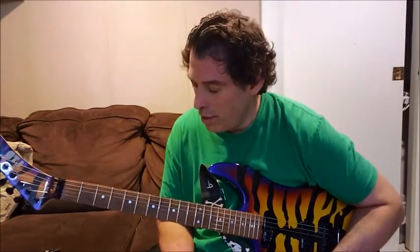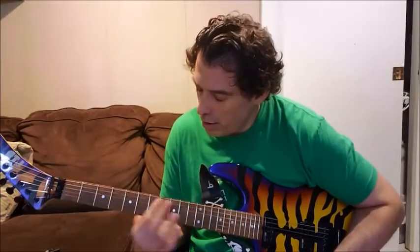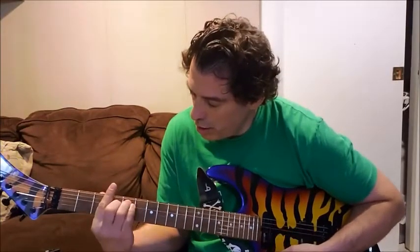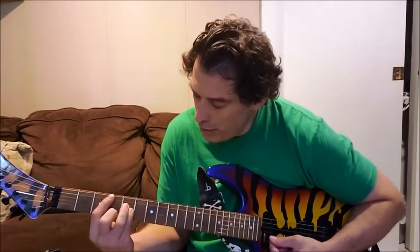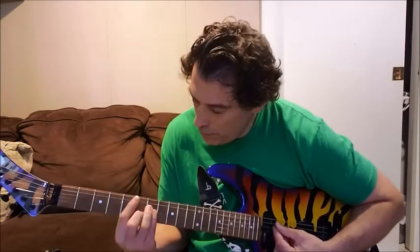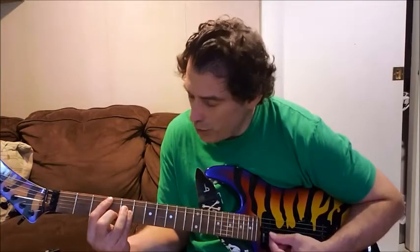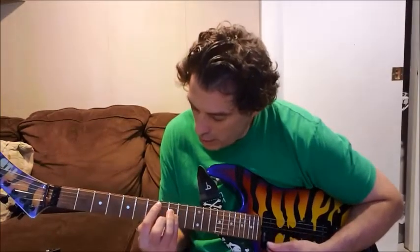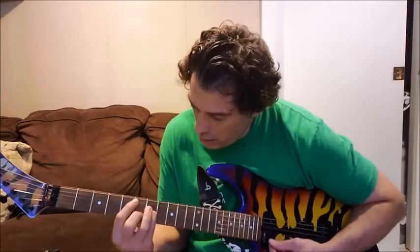That's pretty much it for this video on conquering the bar chords. I think that's it for the 5th string A minor shape. I would practice holding the shape and just going up and down there. That would be it for the 5th string.